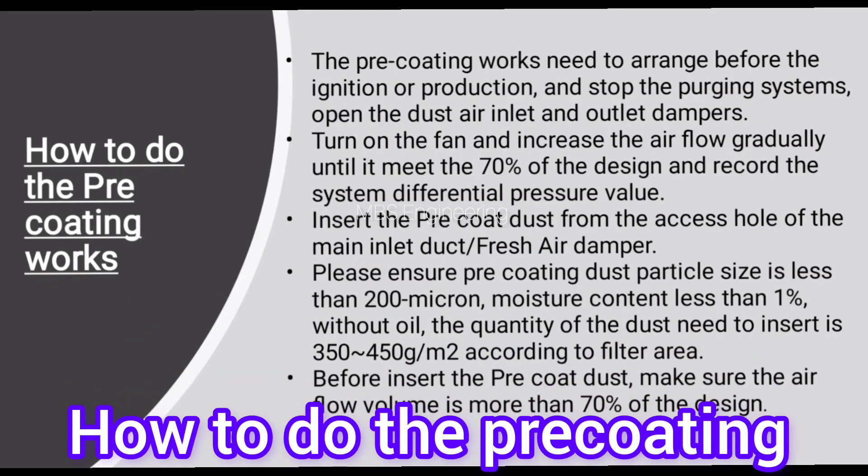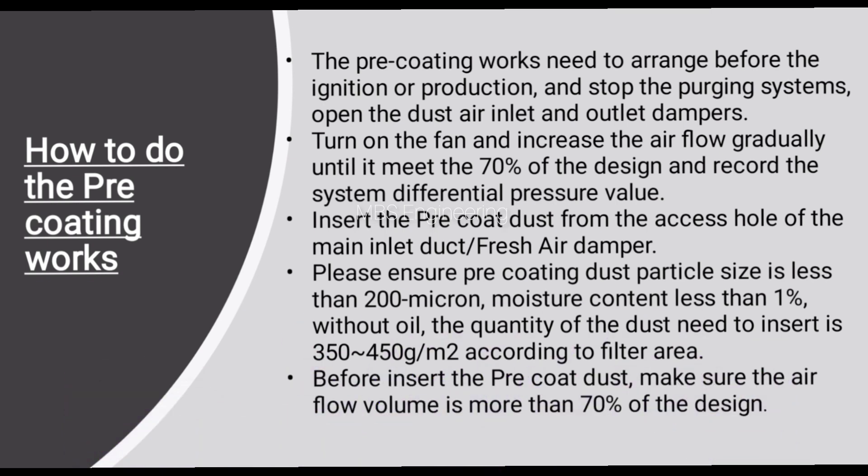Next, let's understand how to do the pre-coating works in the bag house system. The pre-coating works need to be arranged before ignition or production. Stop the purging systems and open the dust air inlet and outlet dampers. Turn on the fan and increase the airflow gradually until it meets 70% of the design, and record the system differential pressure value. Then insert the pre-coat dust from the access hole of the main inlet duct or fresh air damper. Ensure the pre-coating dust particle size is less than 200 microns, moisture content less than 1%, and without oil.